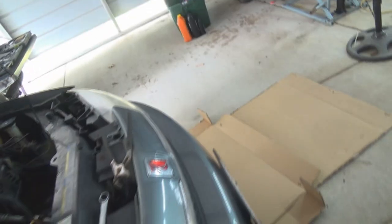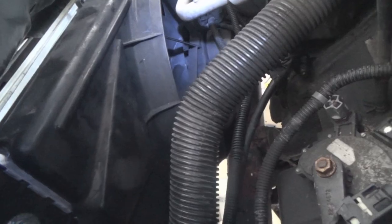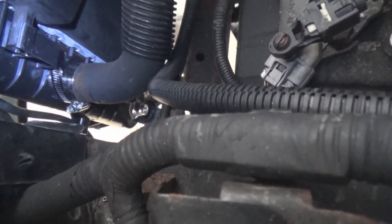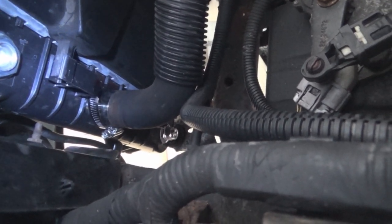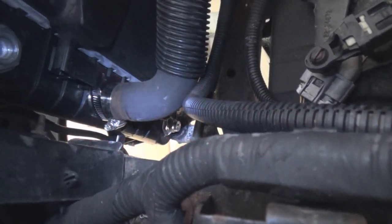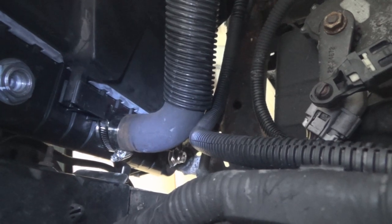The next thing you're going to want to do is take the electric fan off. Sorry for the shaky cam — old man's shaky hands. There are only two bolts that hold on the electric fan: the top bracket just clips in on the radiator, and there's one bolt on either side at the bottom. You're not going to remove it entirely; you're just going to lift it up and out of the way so that you have room once you get going on the radiator itself.